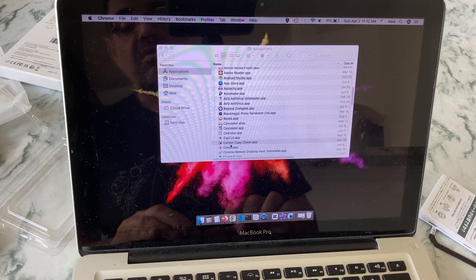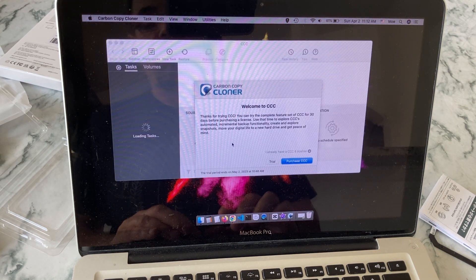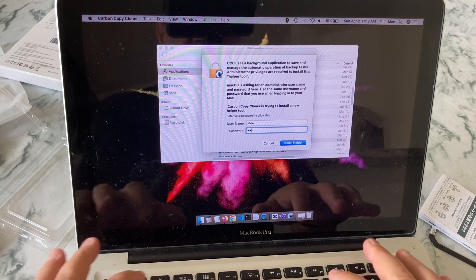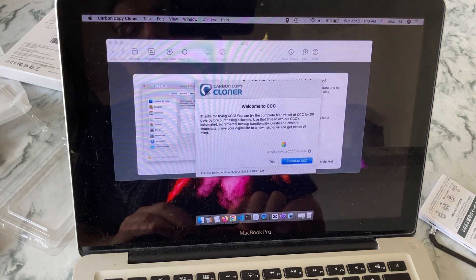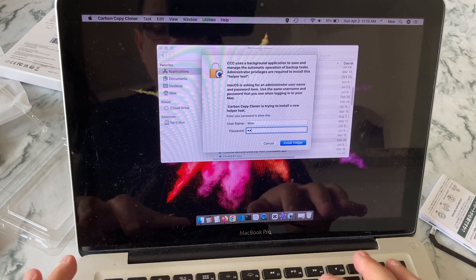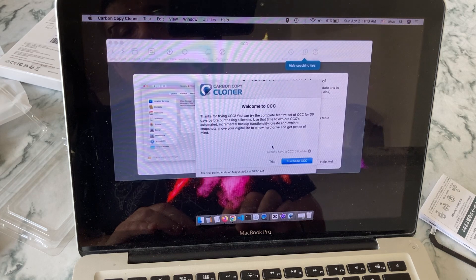We need to give all the permissions and access to this program in order to use it. As you can see, I'm going into all the security access settings for this program and giving it all the required security accesses. That's it — let's get started.